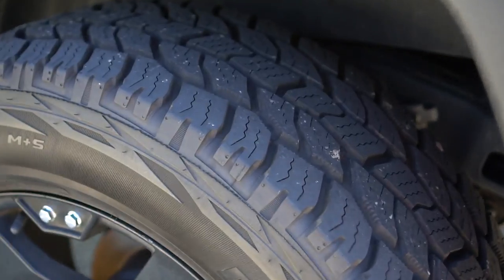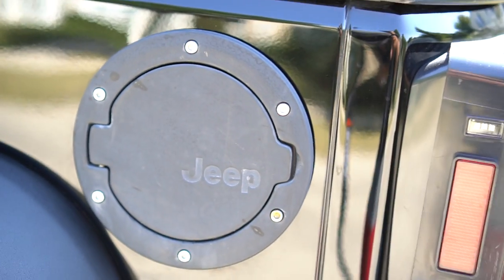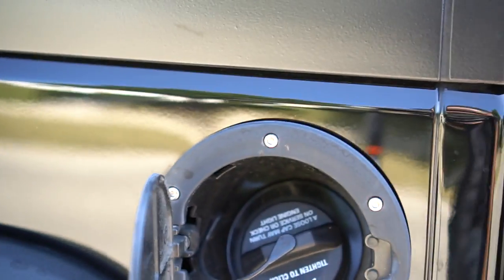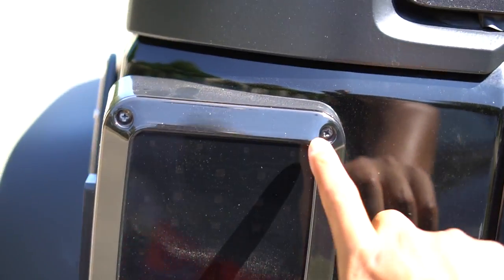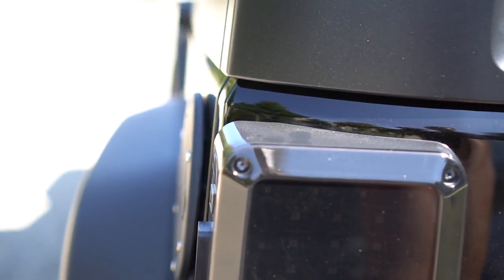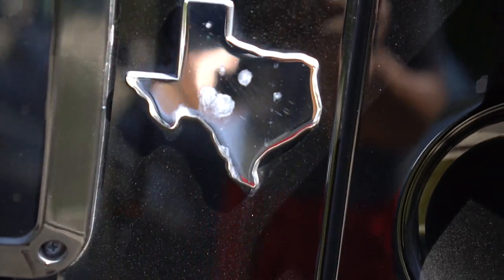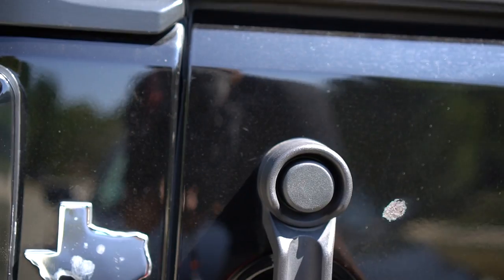The all-terrain tires are really good in the snow. We got this aftermarket Jeep gas cap. For the tail lights, there are just two screws — unscrew those and you can put whatever tail lights you want. We got these smoked-out LED tail lights. Vicki also got a Texas emblem that is currently decaying from the weather conditions here in Chicagoland.